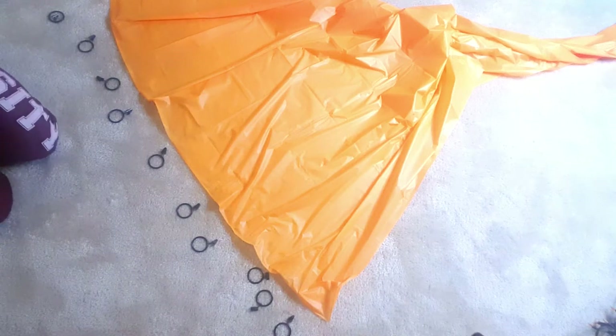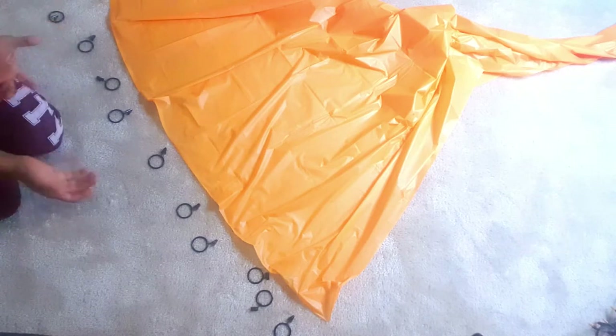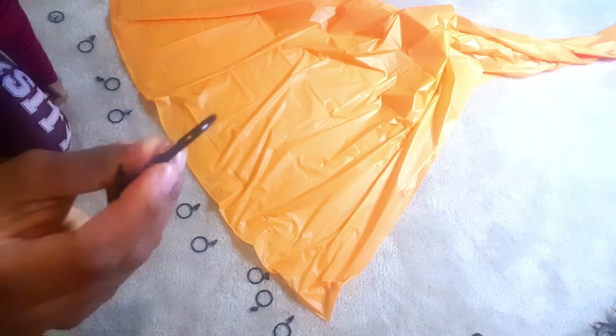Hey guys, welcome back to my channel! Today I'm coming back with a new video on a cheap backdrop idea. If you haven't seen my last video showing how to make a backdrop using plastic tablecloths, be sure to check that out. This is a similar method but actually a little better — the last method used tape, but this way I have clips.